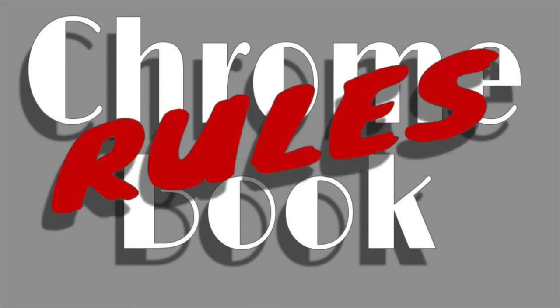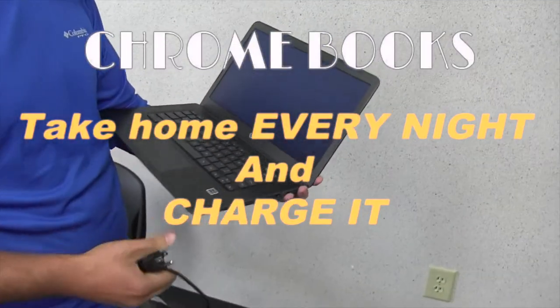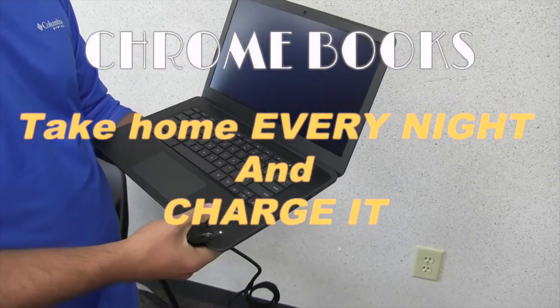Remember that along with the privilege of a Chromebook comes the responsibility to care for it. So here are some rules to keep in mind. You should take your Chromebook and charger home every night. There are two reasons for this: first, you'll need to charge it at home.